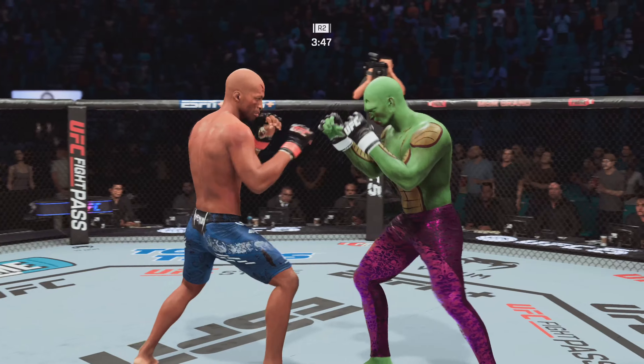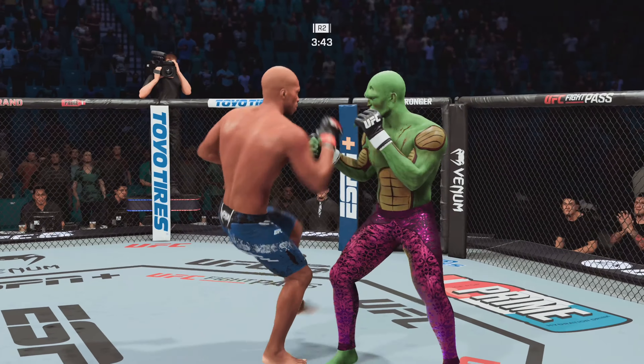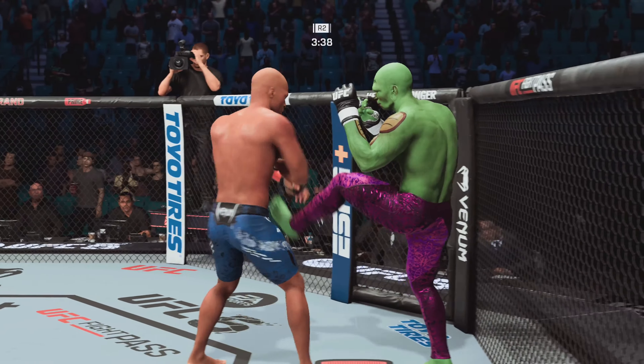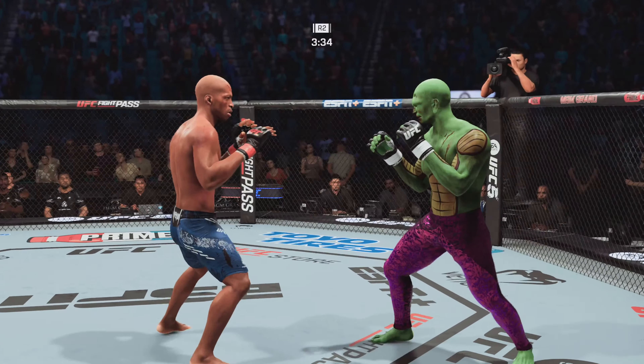He's doing a nice job here blocking these shots. The chin is tucked, the hands are high — pretty good job defensively thus far. Great job defensively, you can see everything coming. Caught that kick there. And he continues to work the body here.